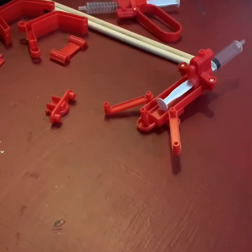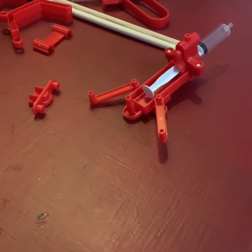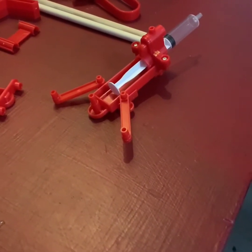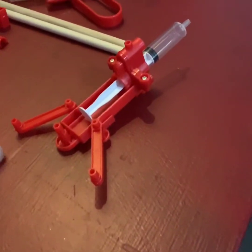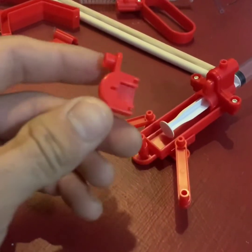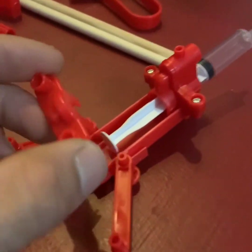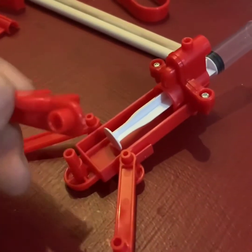Now we are going to take the slider cover and place it over the slider body to hold the push rods in place. So this is the slider cover. That piece goes on the plunger.